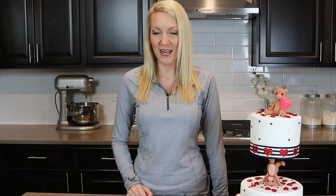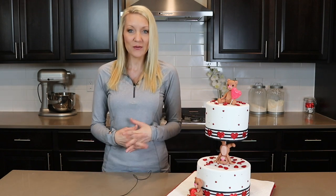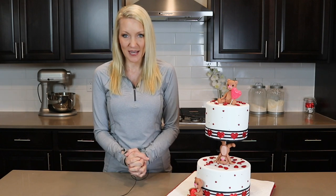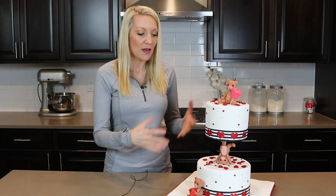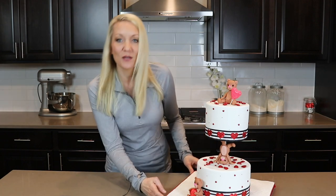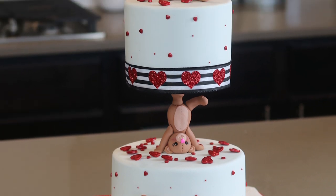Hi everybody, my name is Stephanie and welcome to my YouTube channel Sugar High Score. It is almost Valentine's Day, so I wanted to make a cute cake to go along with the holiday. Over on Facebook I keep seeing these cute teddy bear cakes with a floating tier, so I thought they were really beautiful and I wanted to create my own version of it, and this is what I have come up with.